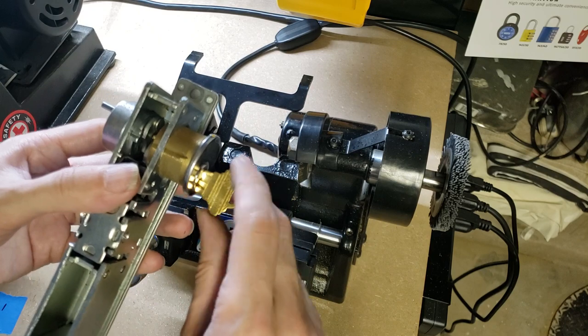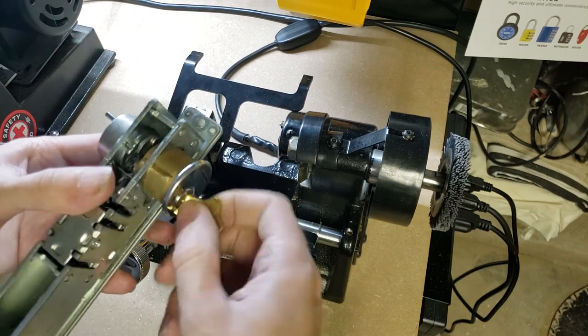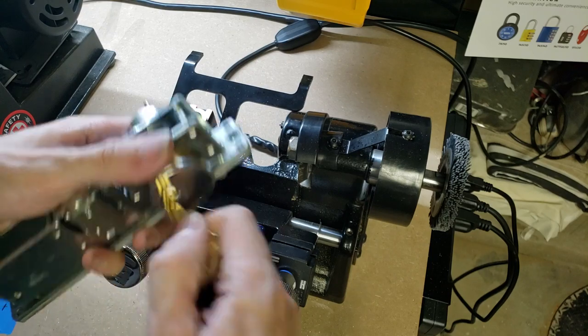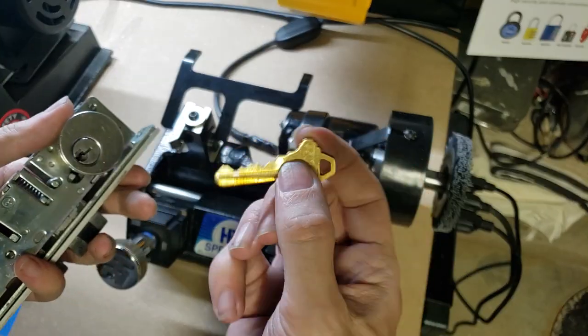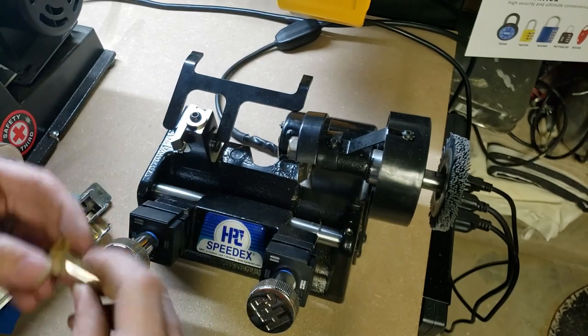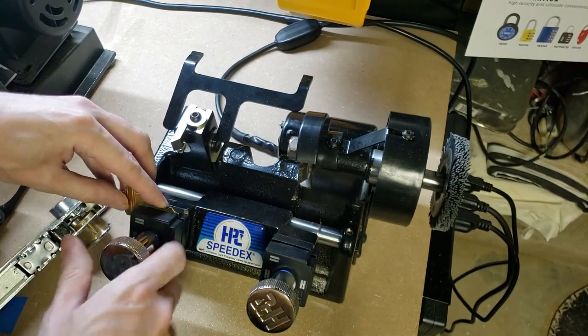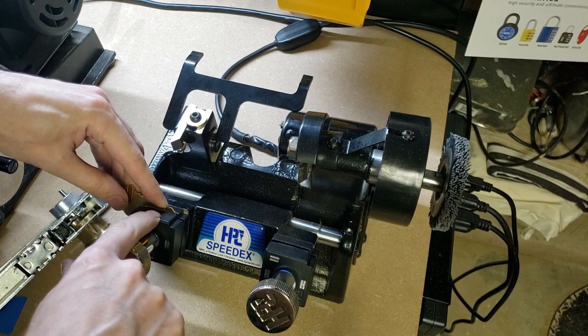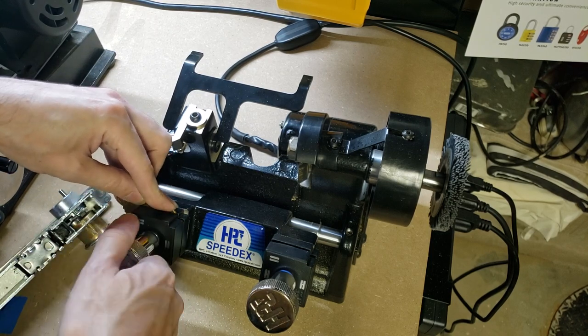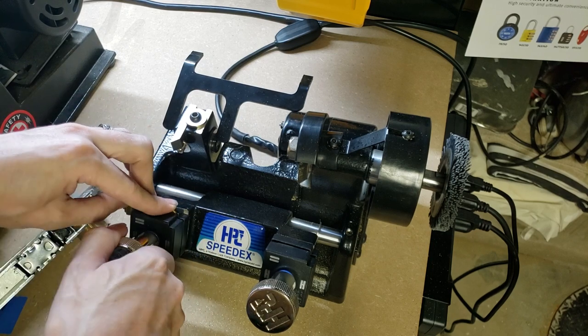First, obviously, we need a working key. Here is one for an aftermarket mortise cylinder — it's a Schlage SC1 type key. First thing we're going to do is get that clamped up, making sure that the back of the key is even with the back of the jaw. That will keep the key nice and even.